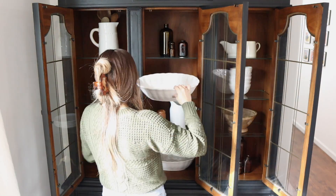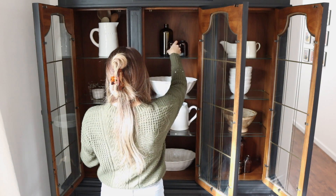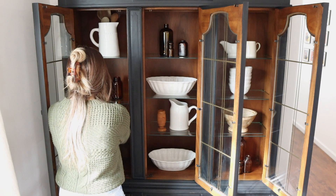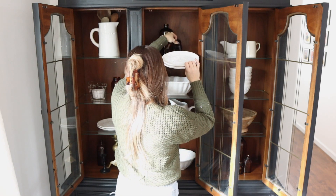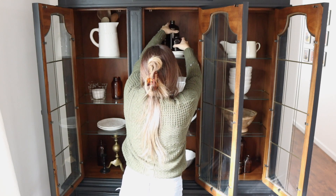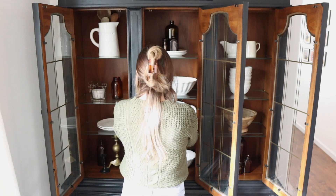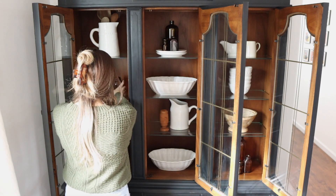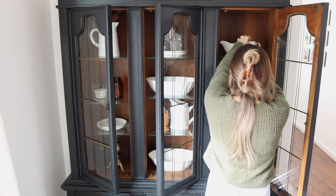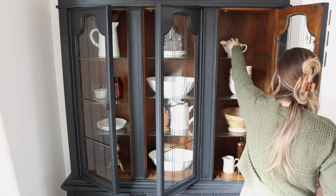Inside the hutch, I just keep a lot of kitchen items like pitchers, serving bowls, different things like that. So I'm just going to leave it pretty much how it is since the doors close and you can't really see inside too well. I'm going to keep it pretty simple and close the doors, but we're going to add something fun to the outside of them.